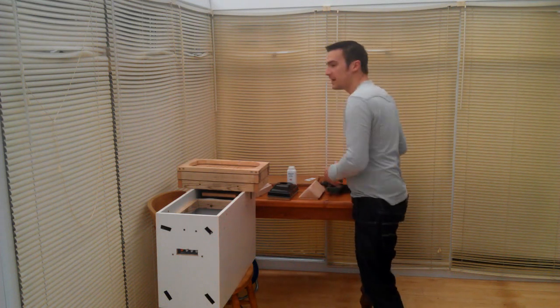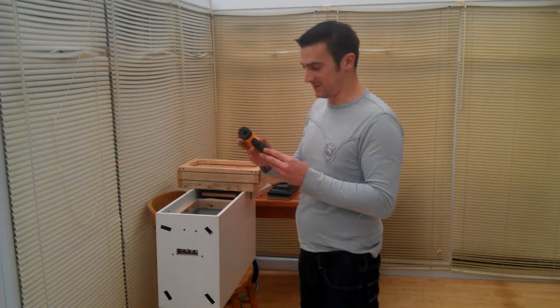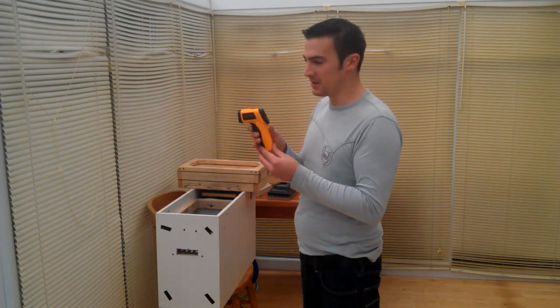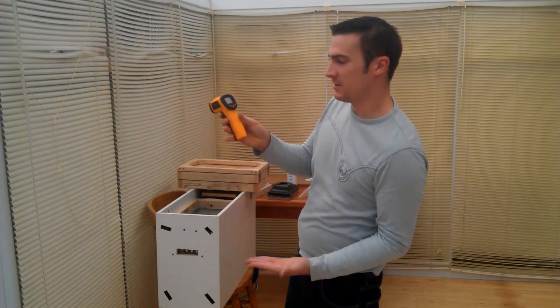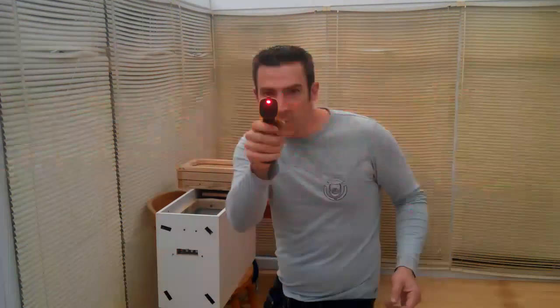Another handy item I found along the way, which I actually got as a Christmas present from my dear girlfriend — or fiancée — is an infrared thermometer. You point it at what you want and it tells you how warm it is. 31.1 degrees for the palm of my hand.